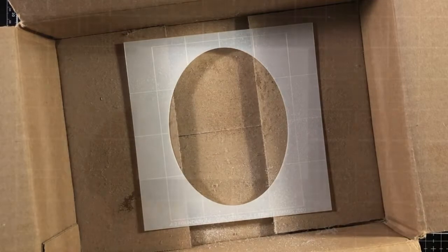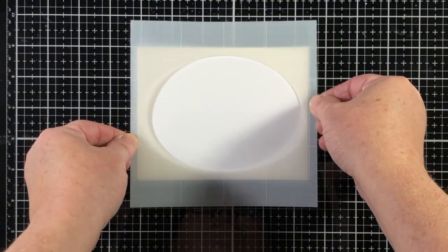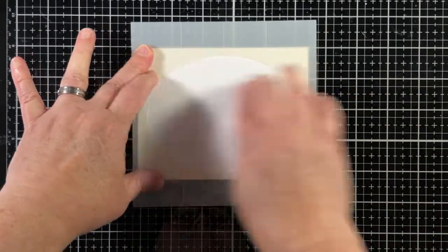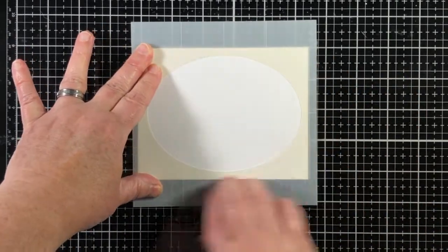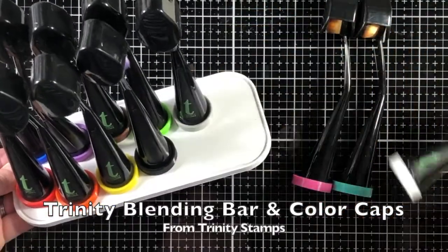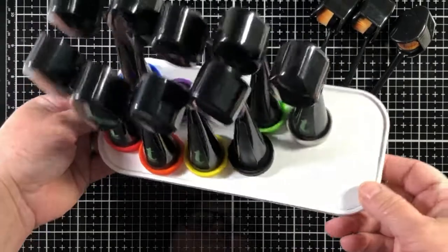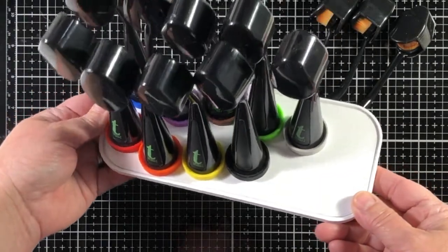I'm going to start by putting an oval stencil from the Trinity shop onto a top folding card base. I've adhered a little bit of pixie spray to hold it in place. Now I'm going to use some Blending Buddy brushes, and I've got the perfect color caps to add for the new Ink on 3 ink colors.